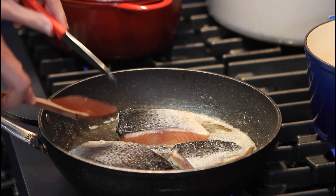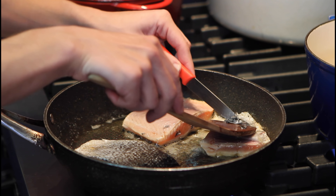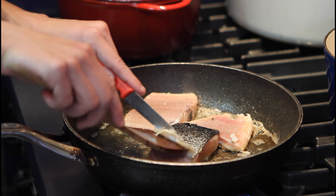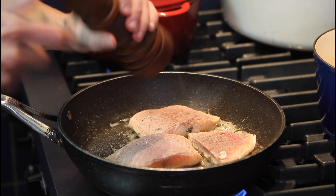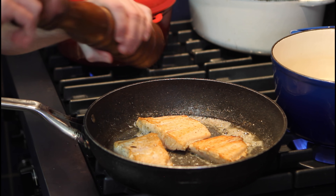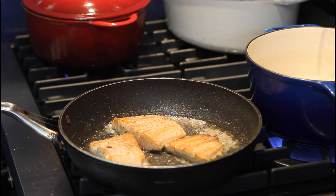Wait another 30 seconds. Up to you if you want to keep the skin — I don't personally like it that much, so we can remove it right now. It just comes right off — grab it and pull. One last piece: small incision and pull. Salt and pepper to taste. Flip. Salt and pepper to taste yet again.